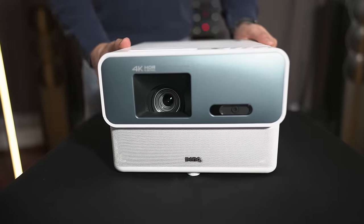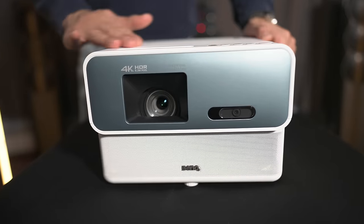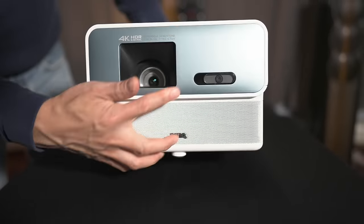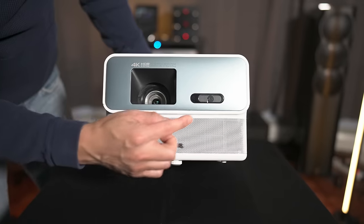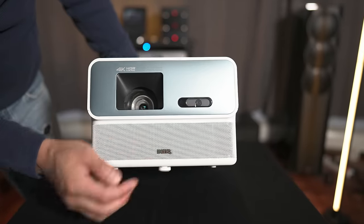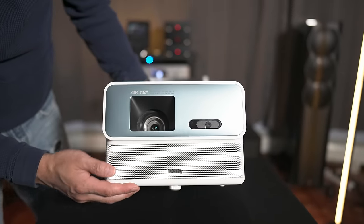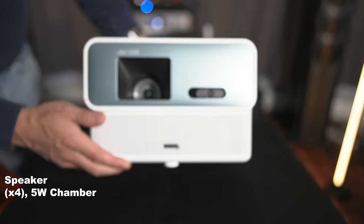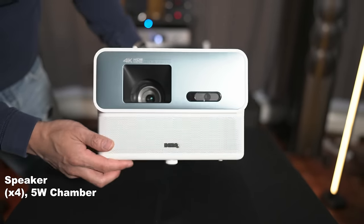Here is the projector itself. You can see it comes in this nice white color. It's got the BenQ bluish front panel. In the front you can see the sensor that is going to be used for the auto keystone and auto focus. The lens is located up front. Here is the speaker grille which will house four 5-watt speakers, which is supposed to give you 360 degree sound.